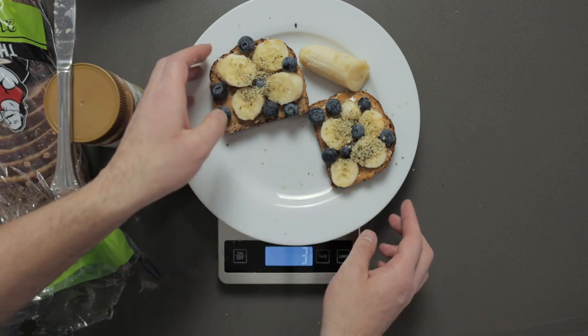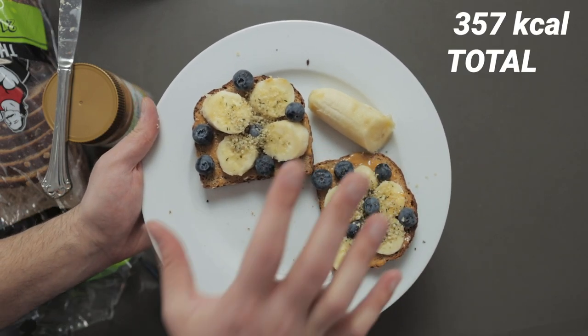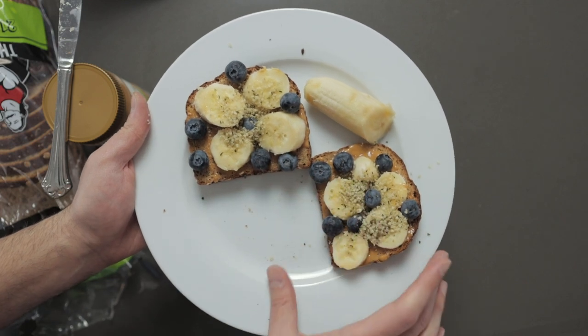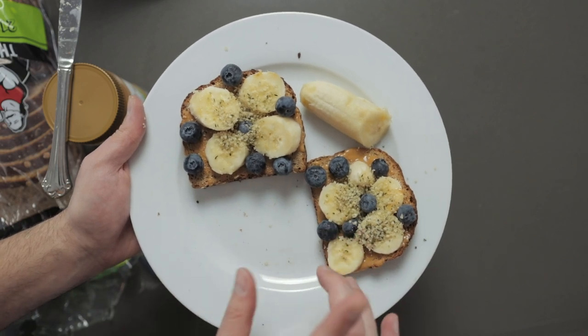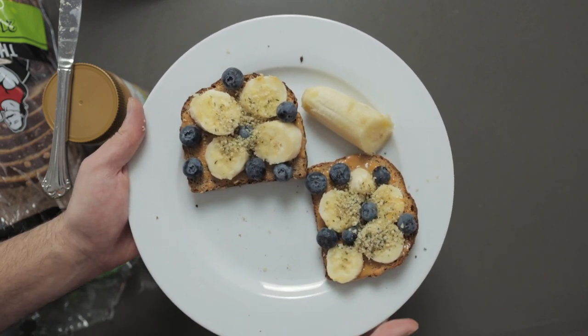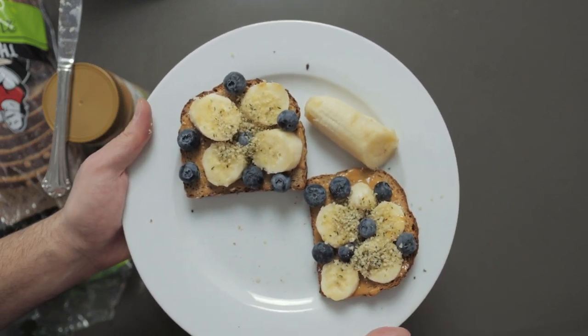That basically completes it. Not to demonize any of these foods — all of these foods are nutritious and really good for you. Even the bread is a whole grain bread, not a white refined bread. All of this is healthy, but in the long term, if you're trying to reach your goals whether you want to lose or gain weight, it's really important to know exactly how much food you're eating. I hope you found this video helpful and it inspires you to get a food scale. I know it took me forever — I pursued nutrition back in 2012 and I just got one this year — and they're super cheap.